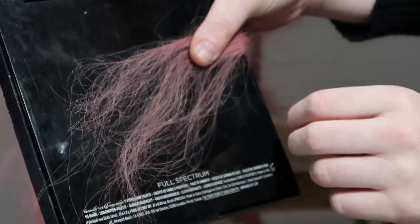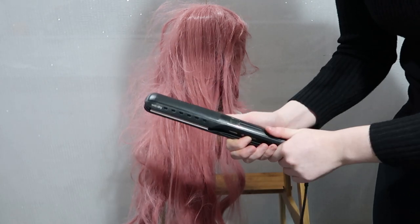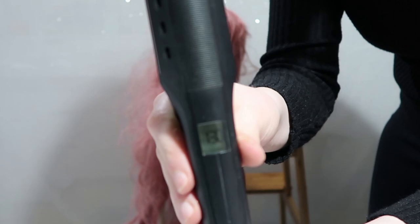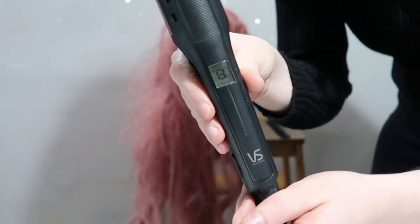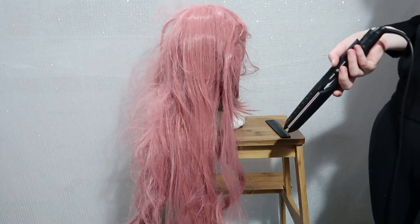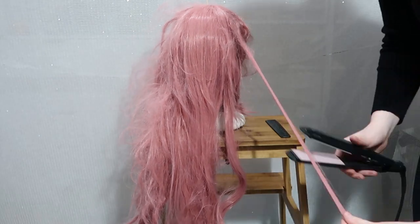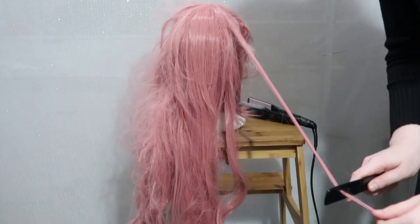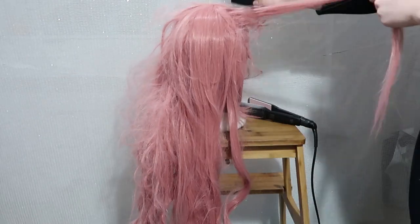So you want to put your hair straightener on to about 130 degrees. That's a safe temperature I've found for most of the wigs I own — some need a little warmer, not very many need colder. But if you're not sure if your wig can be straightened, find a small discreet part of the wig — typically just behind the neck is always a good spot — and just test a little bit of the fibers to make sure they're safe to put under a hair straightener.